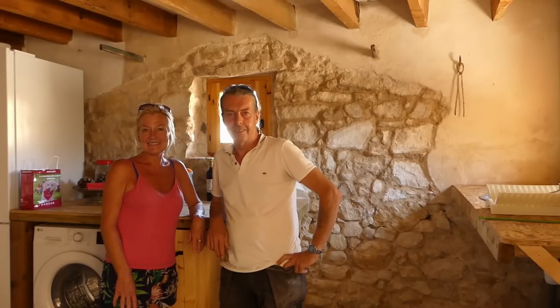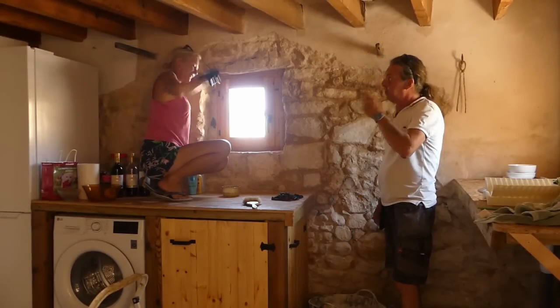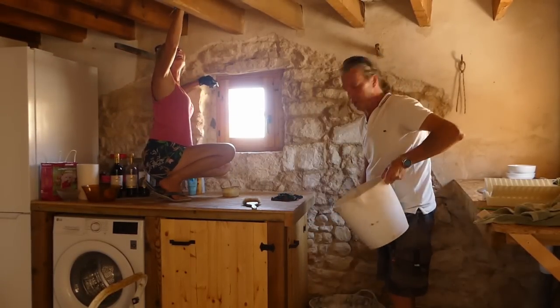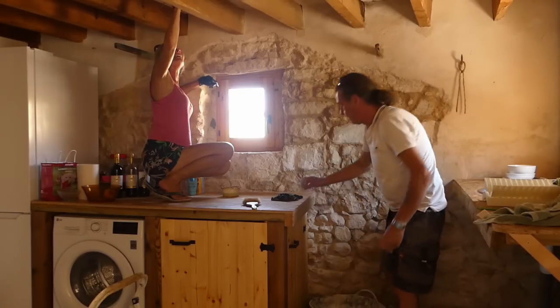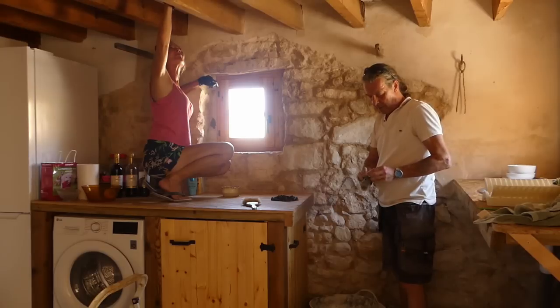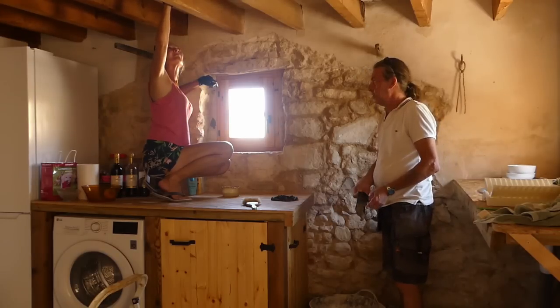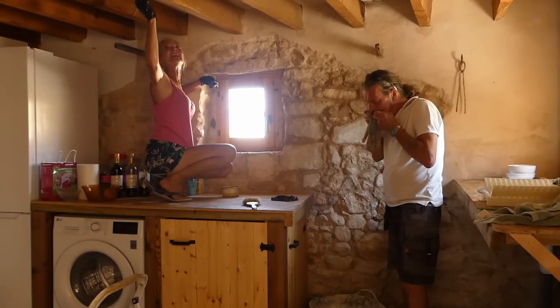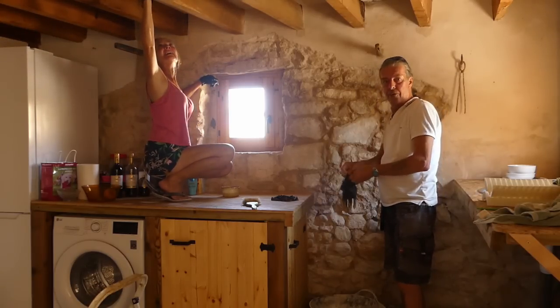Another mix - get on with it. So we're relentlessly pressing on. Sharon's back on the beams and I've got yet another bucket of stones and yet another mix. We've got a treat in store for ourselves tomorrow - we're going to try to smoke a joint of lamb on the smoker while we're working.